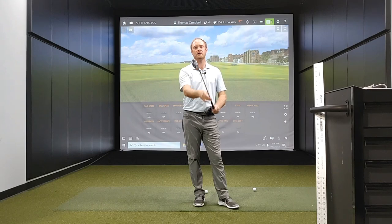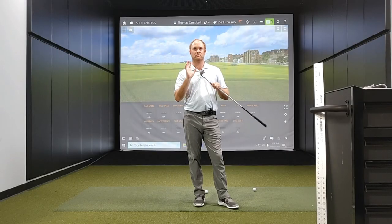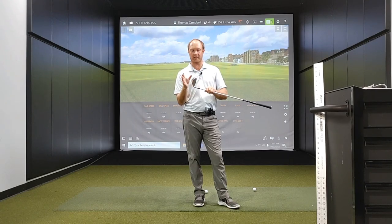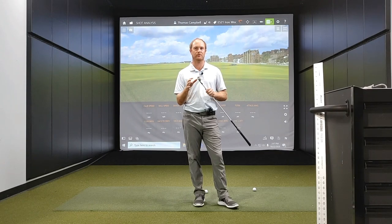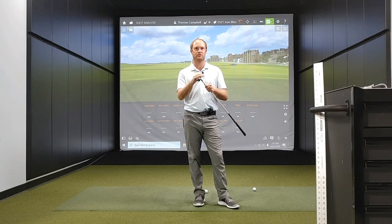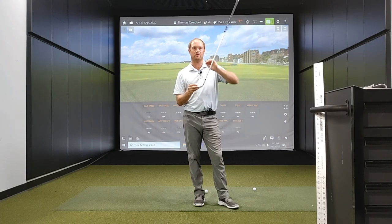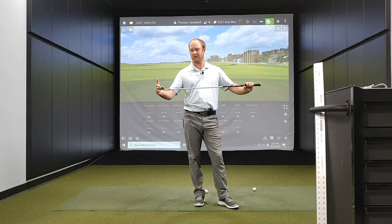It also has quite a lot of offset — a slice-fighting offset design. This works in conjunction with the heel weight close to the face at impact for straighter and more accurate shots. So if you're a player that has a little bit of an issue with a slice, this may be able to help straighten out some of your shots. It also has a very super shallow face design, which will help launch the ball high up in the air with ease and get the ball to go even further.